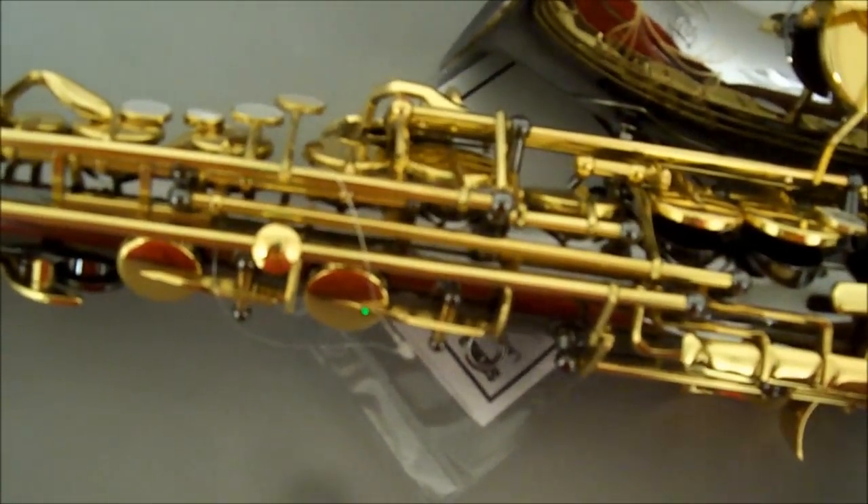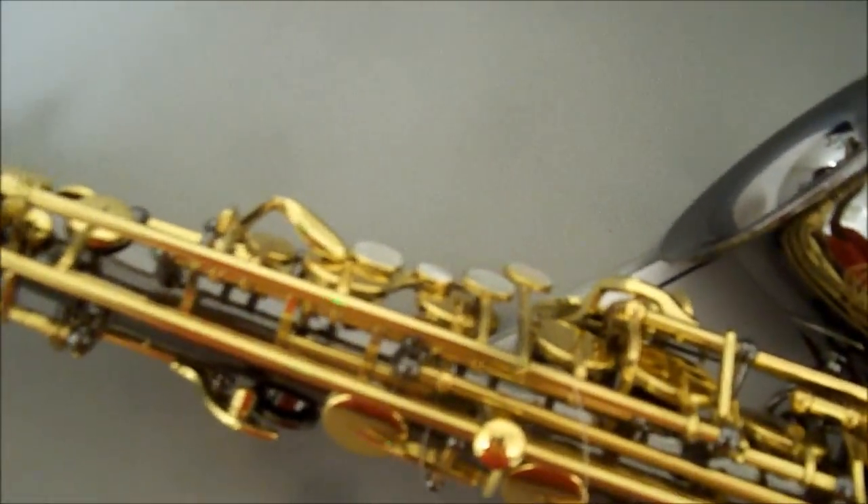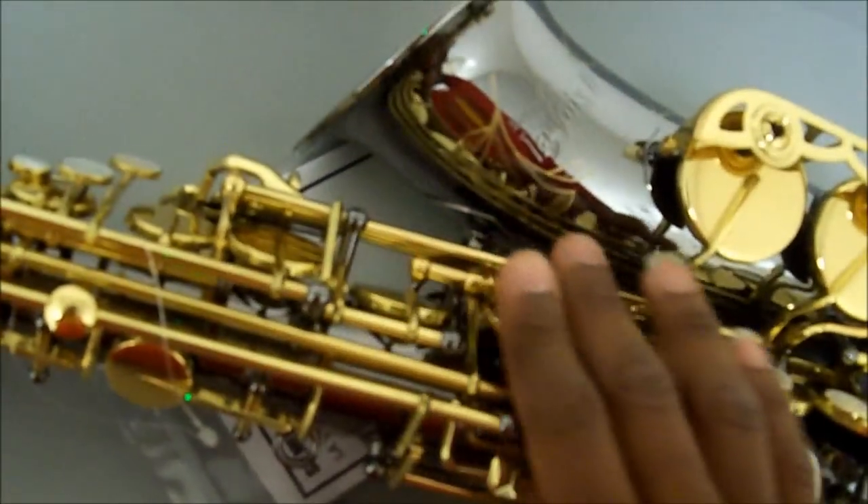The lower register was quiet, like I like it. This seems to be a nickel-plated horn, but she's nice. She has the engraving on the side, like all Selma saxophones.